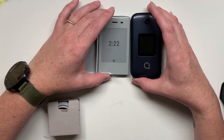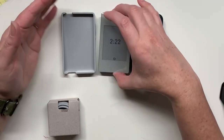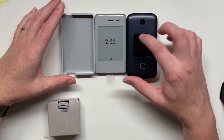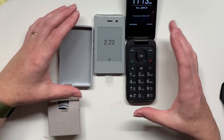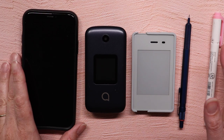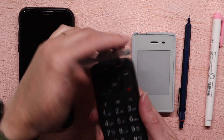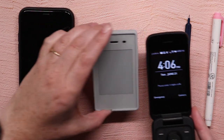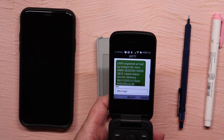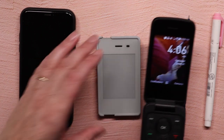I'll put this next to my smartphone — I'm actually filming with my smartphone — so we can kind of get an indication of how small this really is. Because lots of people say it's small, but it's hard to really understand until you see it in person. You can see this is my flip phone. So this really illustrates the size of these phones. Of course, this is an older iPhone, I think it's an iPhone X or XS maybe.